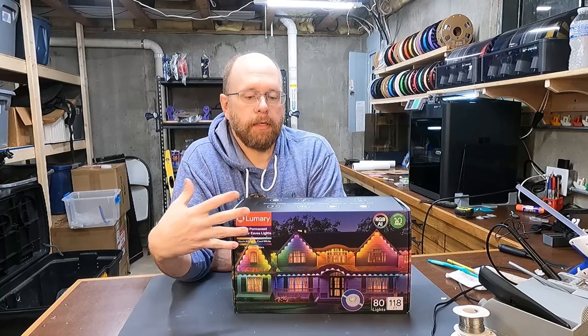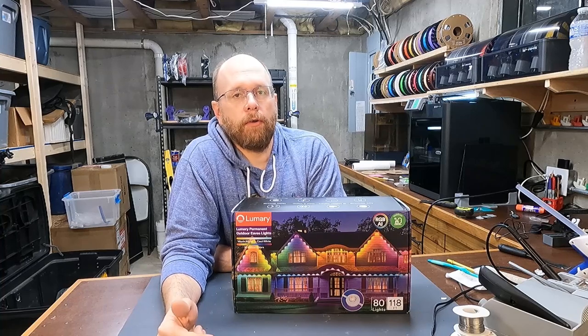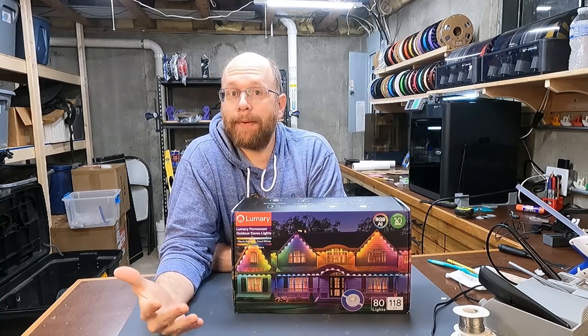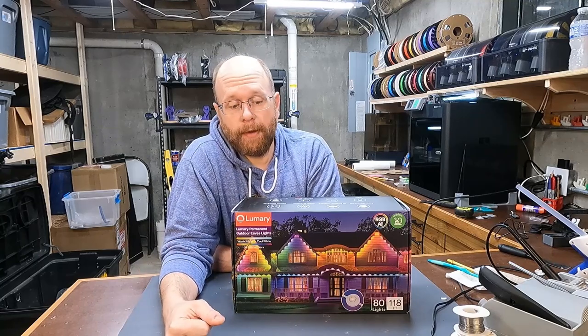What I want to do is dig into this, show you what comes in the package, install it on my home, show you how it looks on my house, and then come back at the end and give you my impressions. If you're interested in finding out a little bit more about these, stick around.